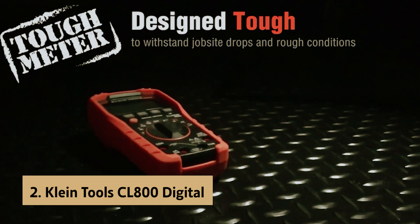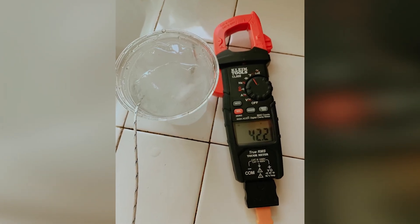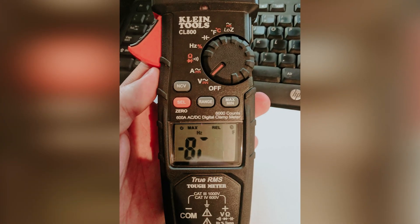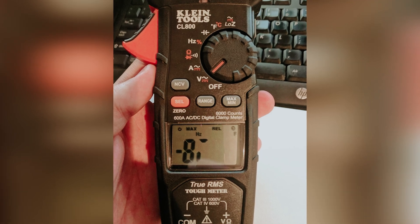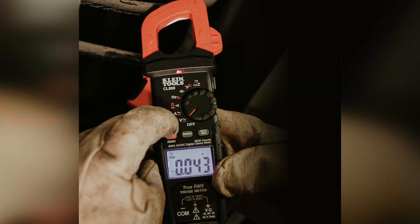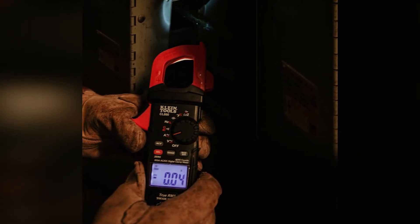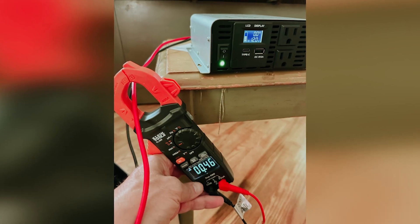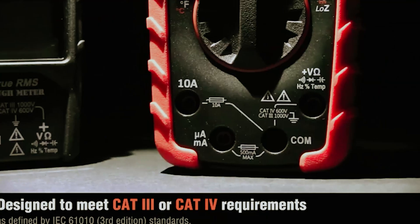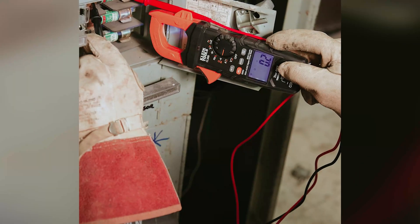At number 2 on our list is the Klein Tools CL800 Digital, our pick for best clamp multimeter. When it comes to electrical measurements, clamp meters offer a unique advantage over traditional multimeters. Unlike regular multimeters that require you to break the circuit, clamp meters allow you to take readings by simply clamping around a conductor. This feature enhances safety, making them ideal for both professionals and DIY enthusiasts. The Klein Tools Auto Ranging Clamp Meter boasts true RMS capabilities that elevate its performance beyond typical models. This versatile tool can measure AC and DC current, voltage, resistance, continuity, capacitance, temperature, and frequency, along with diode testing. Whether you're troubleshooting a household electrical issue or working on a more complex project, this clamp meter has you covered.